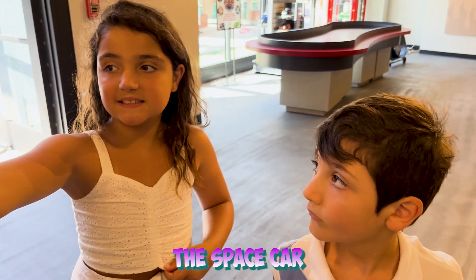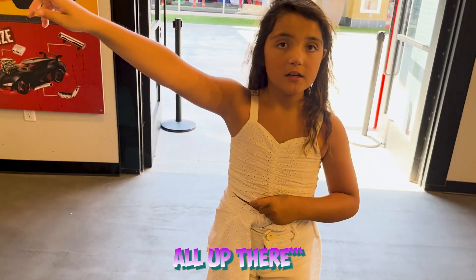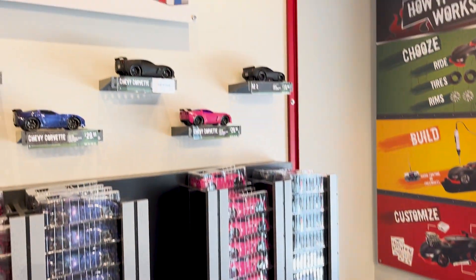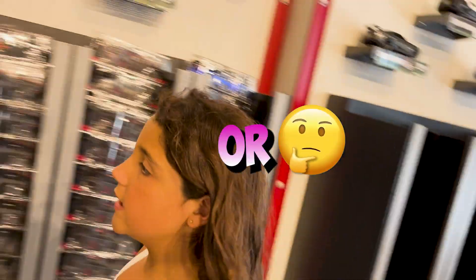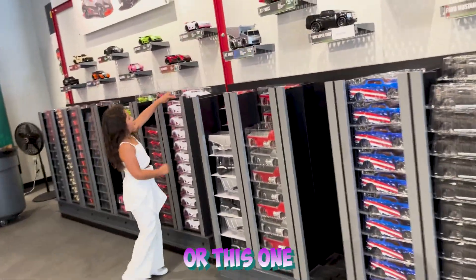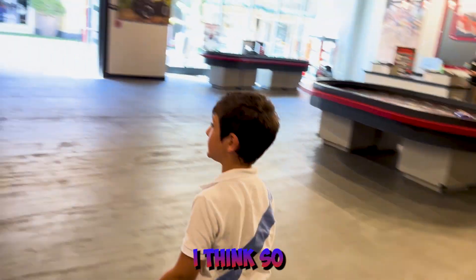Did you see the space car? They're all up there — so the same ones that are up are down. I want that pink glittery one. Or this one. Or this one. Or this one.